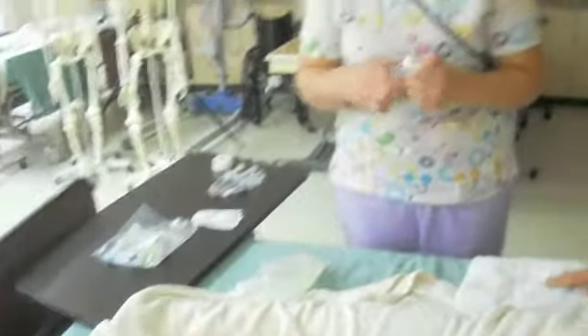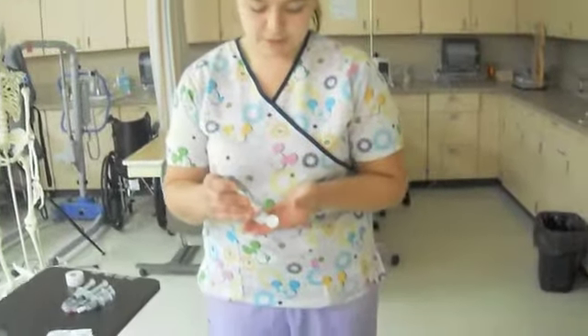Okay, so to start off, I'm going to first wash your hands and get yourself all ready.